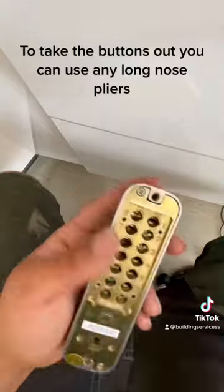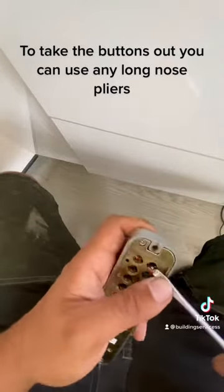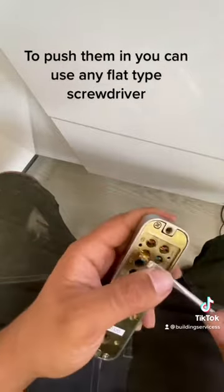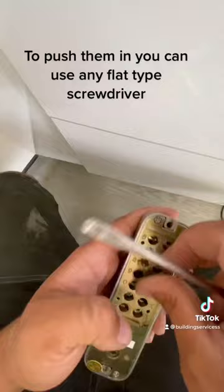To take the buttons out, you can use any long-nose pliers. To push them in, you can use any flat-type screwdriver.